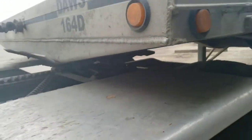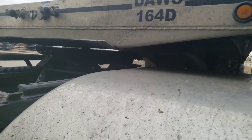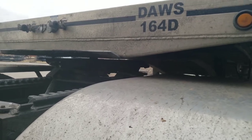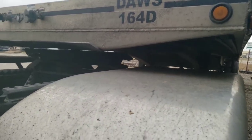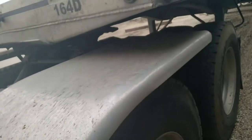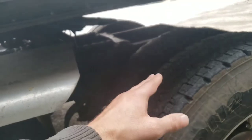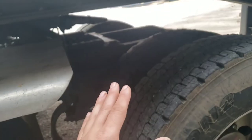So if this ever happens to you where it's questionable, make sure there's a little gap in the fifth wheel. If not, drop the bags, and when you pull out, don't just pull out — pull out slowly. Once your trailer gets past this part, the fifth wheel will start to go down, then stop for a minute.